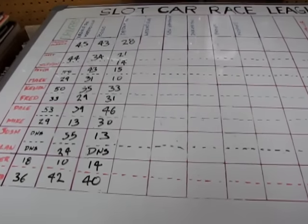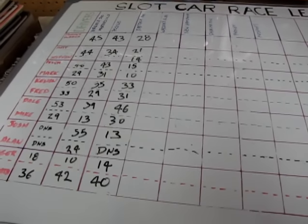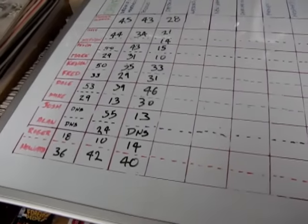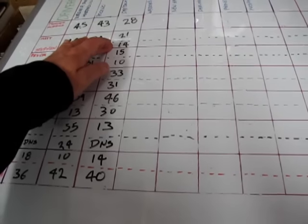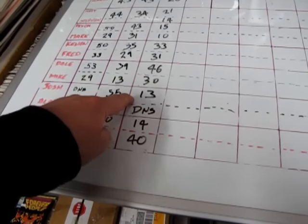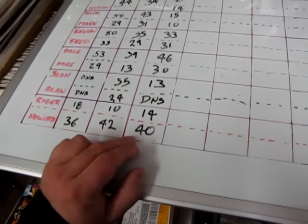Here's the board at the end of the race. We only did six races because we've now got 13 people in the league, and this is starting to cut in because we're doing five-minute races. Out of six races, I got 28 points. Matt got 21. Steven, our new racer, got 14. Devin got 15. Mark got 10. Kevin got 33. Fred got 31. Dale was in first with 46. Mike got 30. Josh got 13 — he wasn't doing so hot. Alan didn't show. Roger got 14 — he actually improved quite a bit because of the modifications I did on his car. Not really modifications — I just got the thing running right.